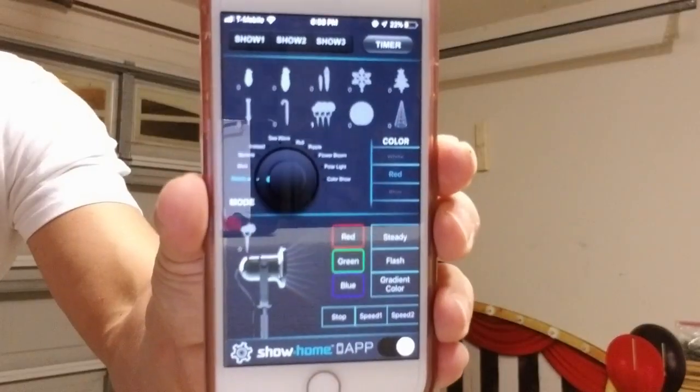The only downside is that each of the spotlights are connected together, however it's a seven-foot distance between each one of them, which I feel is a pretty good distance. When I do my yard haunt, my sentiments, my tombstones and the stuff I'm lighting up are no more than a couple feet apart from each other, so it works perfectly. Let me show you exactly what this does.